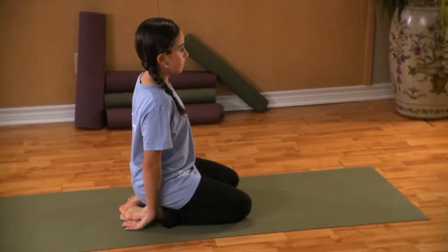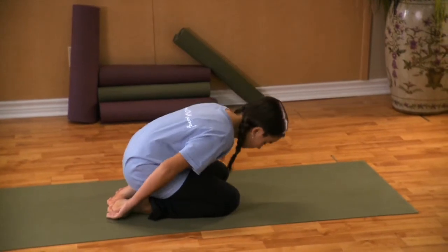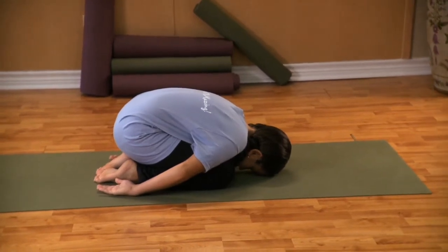Kneel on the floor with your toes together and your knees apart. Inhale, exhale slowly lowering your torso onto your legs. Gently rest your forehead and arms on the earth.